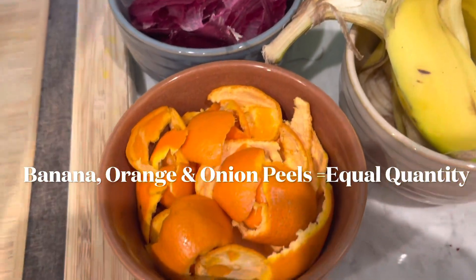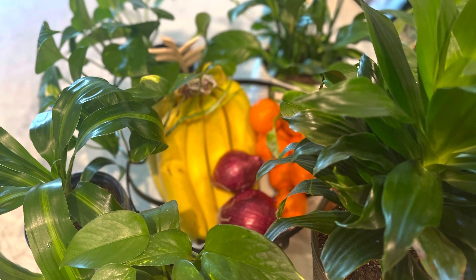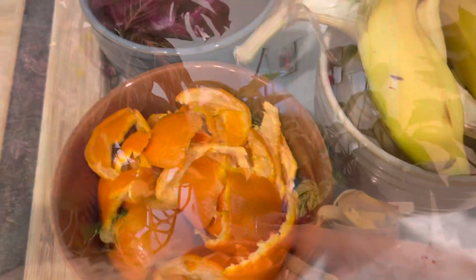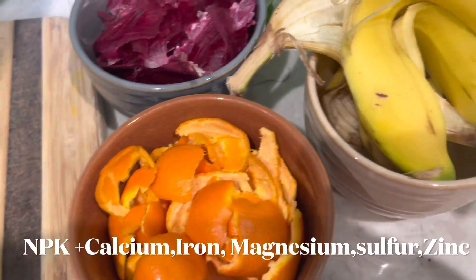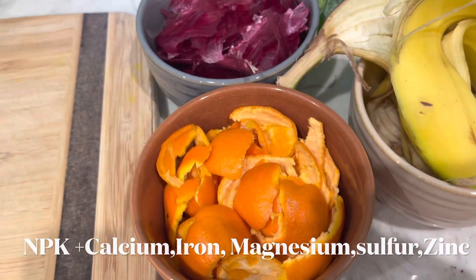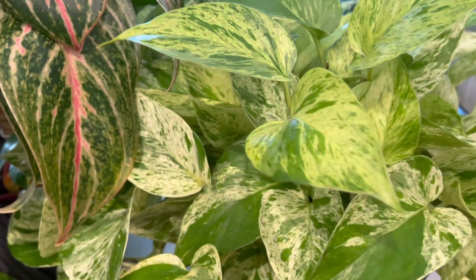All you need to do is collect banana, orange, and onion peels in equal quantity, and try to use the organic ones to avoid any potential contamination from pesticides. These orange peels not only smell great but they also have high levels of nitrogen, which is responsible for the plant's overall growth, developing new leaves and stems, and also helps in maintaining chlorophyll so your plant can photosynthesize and make its own food.